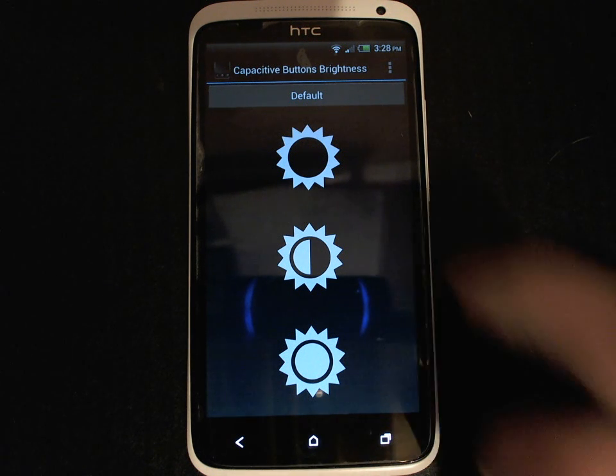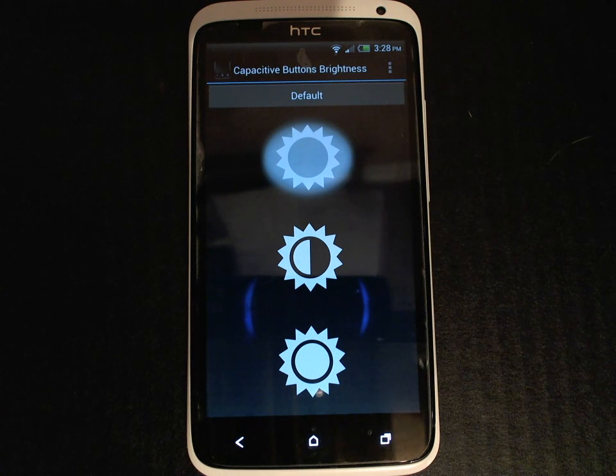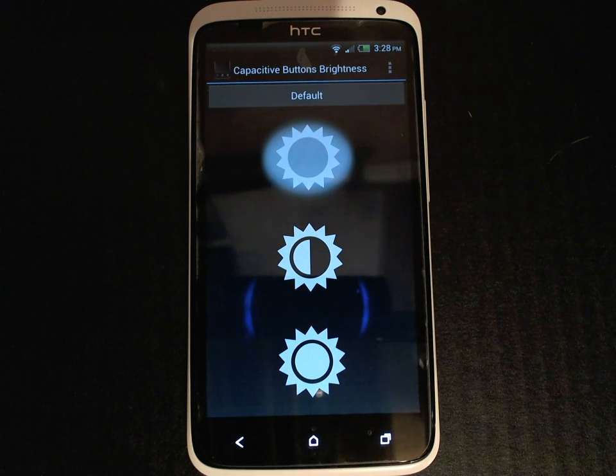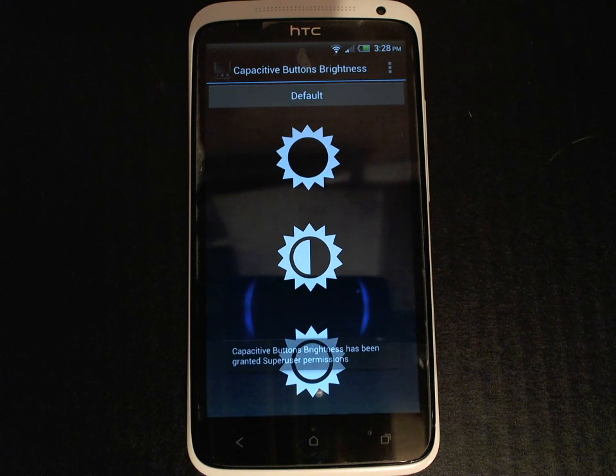So let's go ahead and start with Off. There's a bit of a delay here while the application is requesting root access to the device. In order for this application to work your device does need to be rooted and you have to grant root access to the application. If you watch, the brightness of the capacitive buttons at the bottom has just turned off, so they're barely even visible in the video.